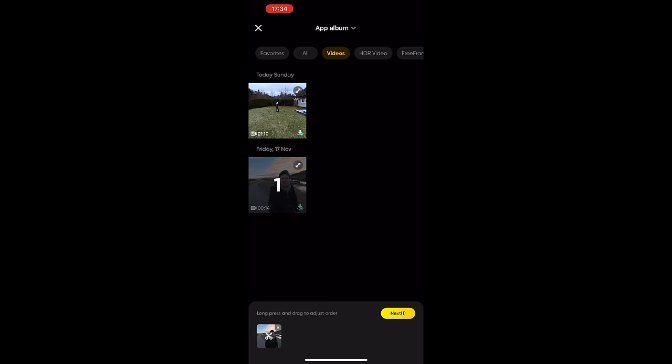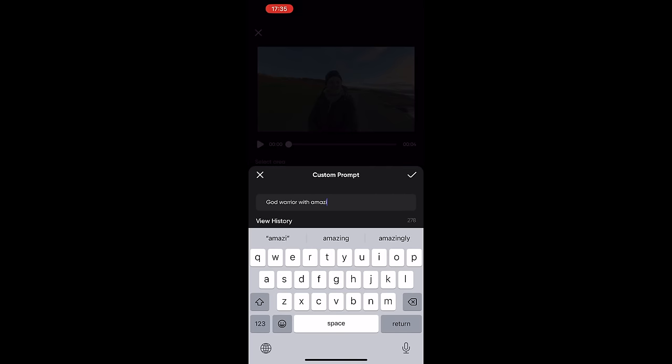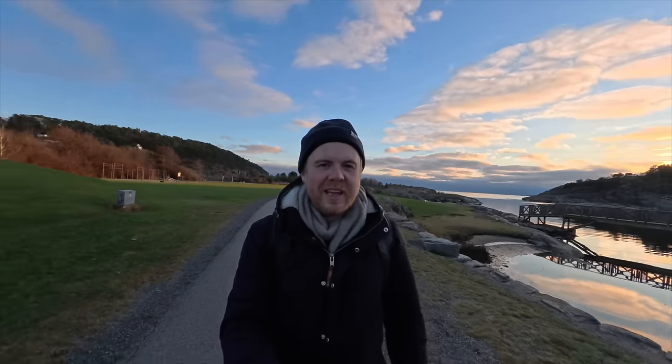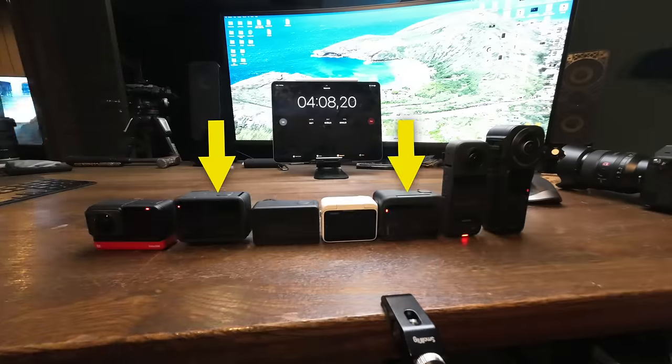Another feature of the Ace Pro is AI Warp, found in the Shot Lab inside the Insta360 mobile app. This is basically what's been trending on Instagram and TikTok for many months, but previously only available through paid apps. It's really nice to see Insta360 is offering this for free.